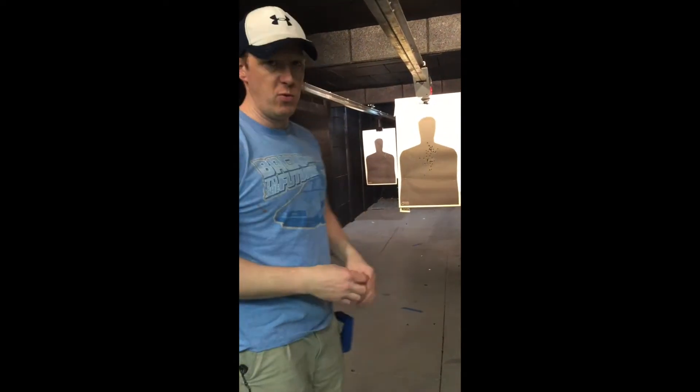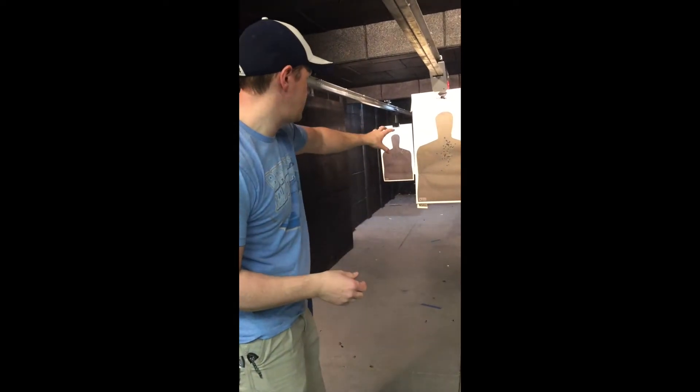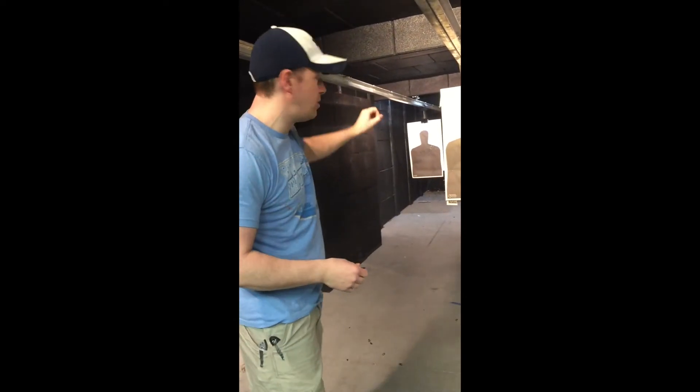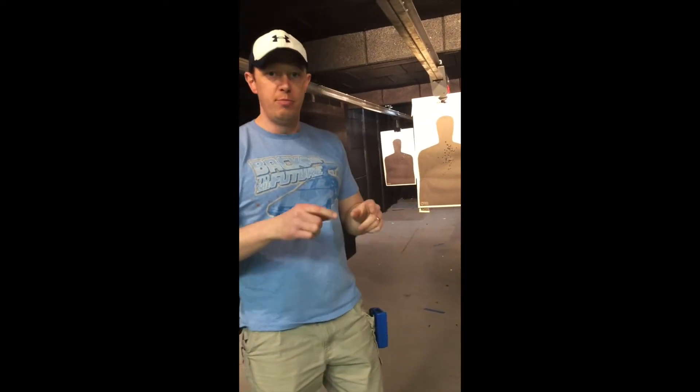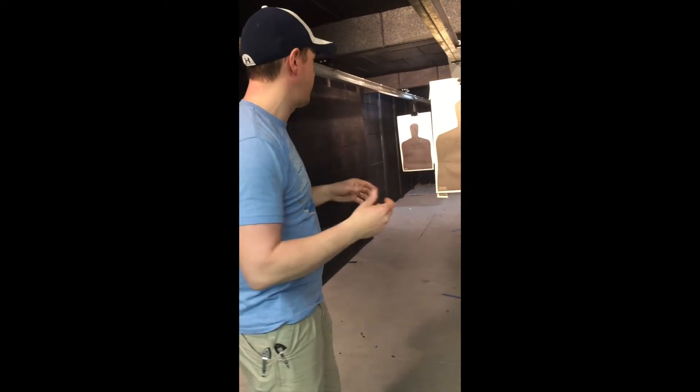What you'll start to see is that people will not be able to modulate their trigger speed based on the range to the threat. In one of the videos, you'll see that the split times to target one and target two will be exactly the same — there'll be no change at all. But one group will be tight and the next group will open up because we didn't vary our trigger manipulation, and therefore the group gets really big and sloppy. We're looking for that three to six inch group — that's what's really effective.